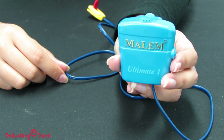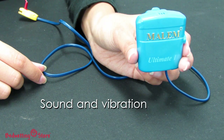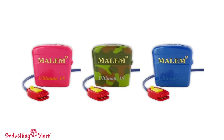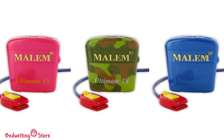All Malum Ultimates allow you to choose between sound only, vibration only, and sound and vibration. We have found that children respond differently to certain tones and may even start to tune out some sounds. To avoid this, we recommend the Malum Ultimate selectable alarm that offers multiple tones. You can experiment and find which tone works best for your child.